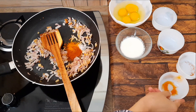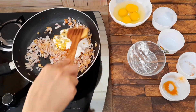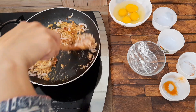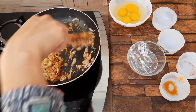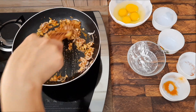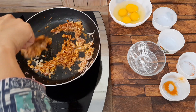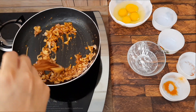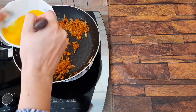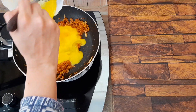Now we will fry on low flame. Add the oil in the pan.